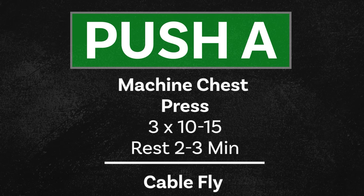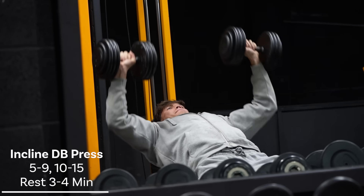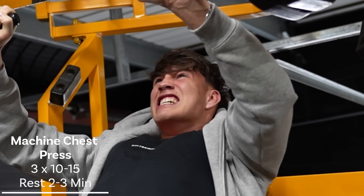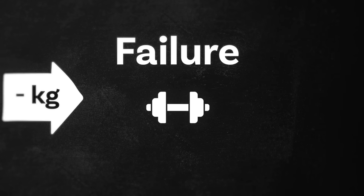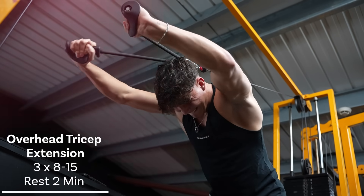Push A is a more chest-dominant push session, and it starts with the incline dumbbell press — my favorite chest exercise. For this, we're going to do one heavy top set of five to nine reps, and then we lighten the weight and do a back-off set for 10 to 15 reps. Remember, with all of the exercises, make sure to incorporate progressive overload. We then move on to a machine press of some kind, three sets of 10 to 15 reps. You want to be pushing yourself — every set, you want to go to failure, or close to it. We then follow that up with cable flies, three sets of 10 to 15 reps, and on the final set, finish with a drop set: go to failure, instantly drop the weight, and go to failure again. Your chest at this point will be in bits, but to fully finish it off, do one set to complete failure of press-ups. With your chest now in agony, we want to hit a bit of shoulders — lateral raises, four sets to failure. I recommend cable lateral raises, but dumbbells are completely fine. Finally, to finish off the push day, we need to hit the triceps: overhead tricep extensions, three sets of eight to 15 reps, and then tricep pushdowns, two sets of eight to 15 reps. And that is Push A — a great workout.